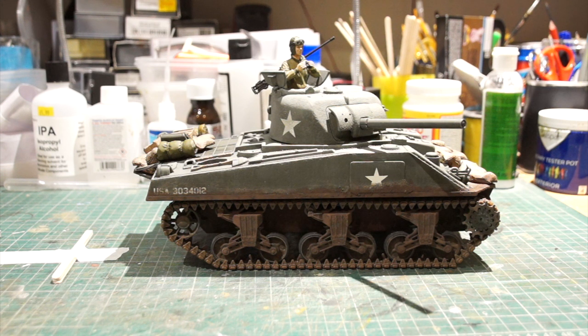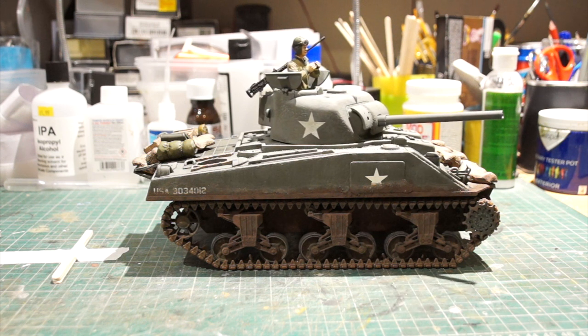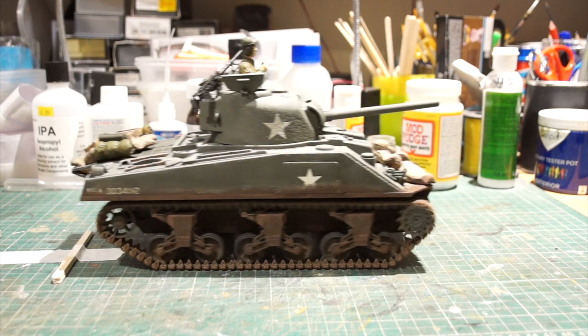It's got a battle function with infrared so that you can use other tanks from the range and have a battle with them. Cleverly they've worked out all the performance of each of the tanks in the range - so for example the Tiger would be accurate over a greater distance and would take fewer hits to disable the Sherman than the Sherman would take to disable the Tiger, and it would have to get up closer. I've only got the one tank so far so I've not had a battle yet, but it comes with a sort of target thing that you can fire at, which is quite clever. Of course you get all the sound of the turret moving as well.